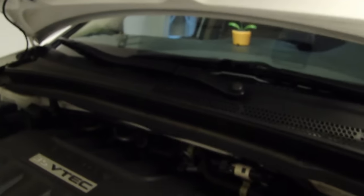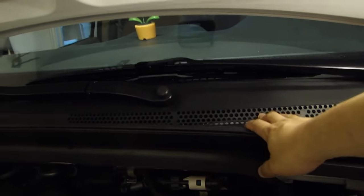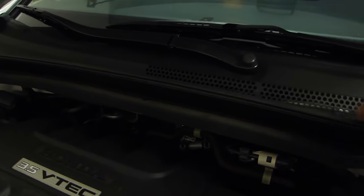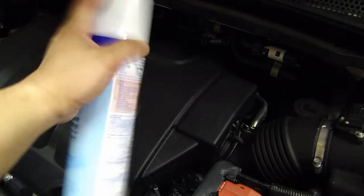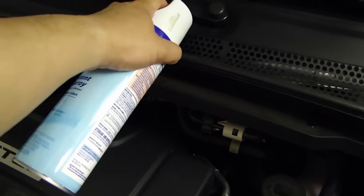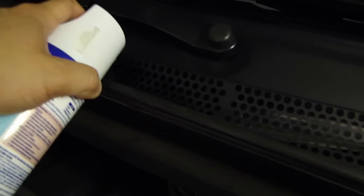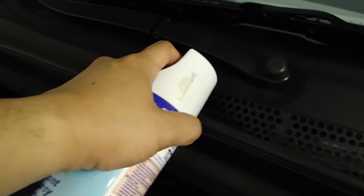Then open up your hood. When you open the hood you'll see a grill — it could be on either side, but on the passenger side basically. Anytime you see this type of grill, that's the air intake. Shake the bottle really well and spray it into the vents for about 30 seconds.